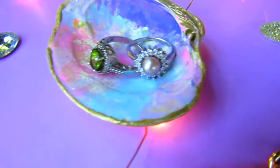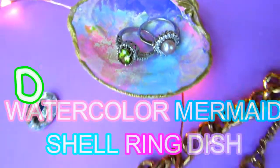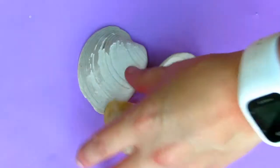Hey, welcome back to my channel Bursts of Sunshine. It is Ashley and today we are making this cute little mermaid inspired ring holder made out of a shell, so let's do this.